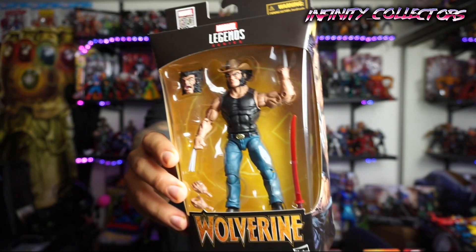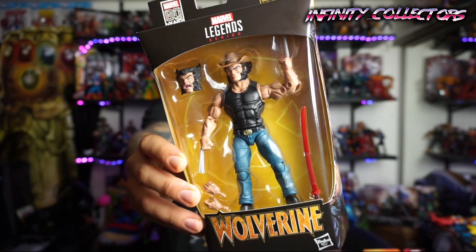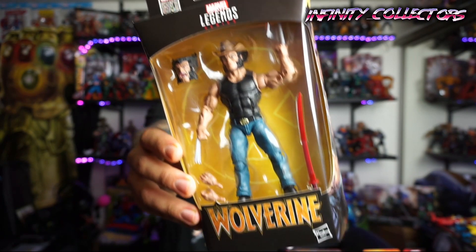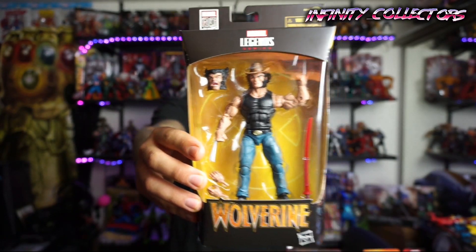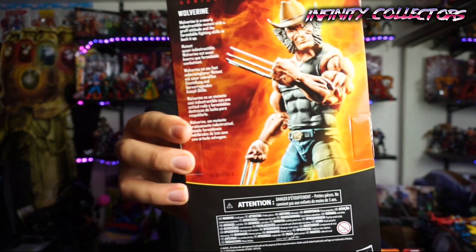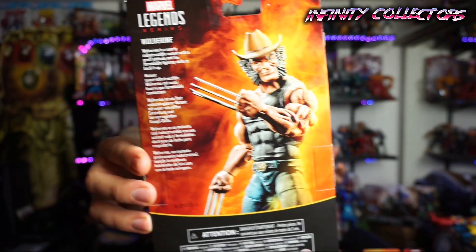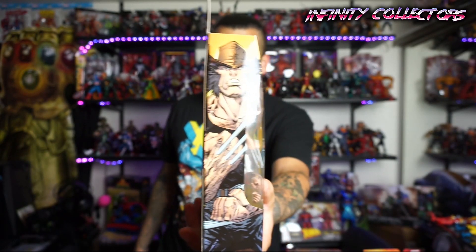We got the nice little 80-year badge. You get an extra head, a Muramasa blade that's all red, and a couple extra hands. I know there's been some debate about this figure — like, oh gosh, another Wolverine figure, right? Come on bub. We're gonna get another one but they did do another one and it's exclusive. It's got some cool cowboy artwork on the side.